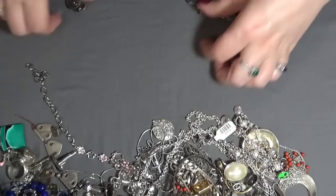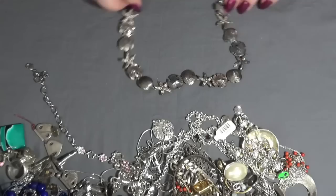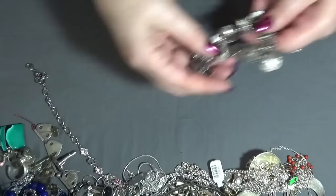And now one with shells, sand dollar, and starfish — this is very cool too. I'm missing the clasp on this one though.